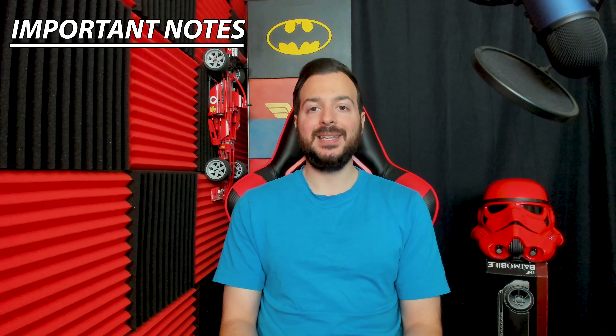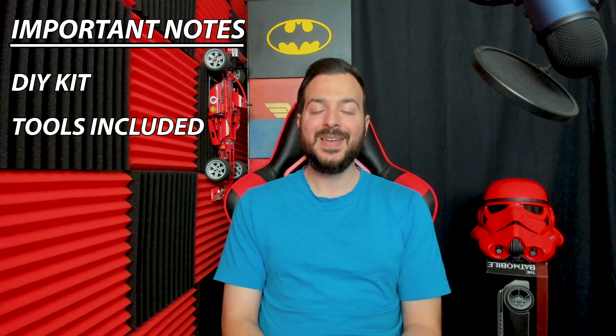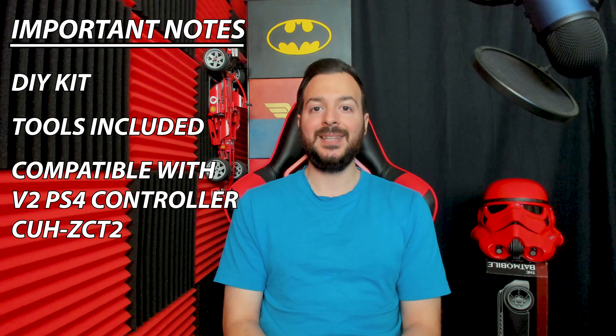Before we dive into things, there are a few important things to note. This LED light-up kit is a DIY kit — do it yourself. So you will need to take apart the PlayStation 4 controller, but not to worry. The kit comes with the required tools and I will break everything down into a step-by-step process, which is easy to follow. Also to note, this kit is for the PlayStation 4 V2 controller with the light bar in the touchpad.